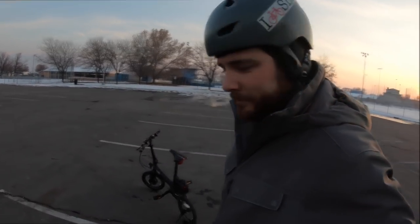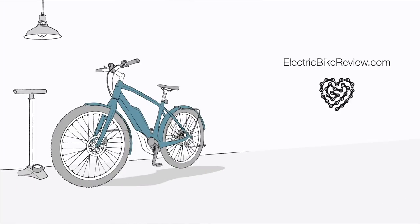Thanks for watching the review of the eTura from Furrow Systems. It's been a fun little bike to scamper around on — honestly the lightest weight electric bike I've ever been on completely. If you want to check out the full written review with all the pros and cons, measurements, and specifications, go to electricbikereview.com. While you're there, you can compare this with a bunch of other electric bikes and engage the community on the forums. Thanks for watching, guys — ride safe. We'll see you next time.